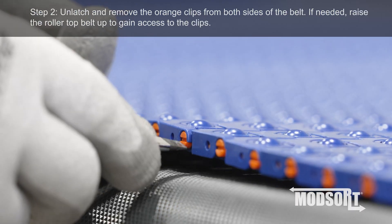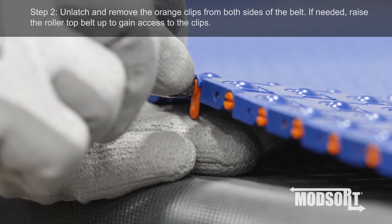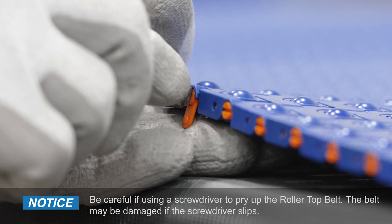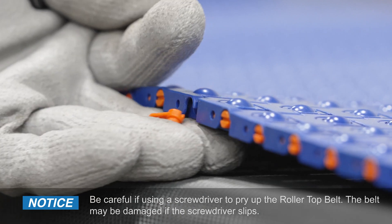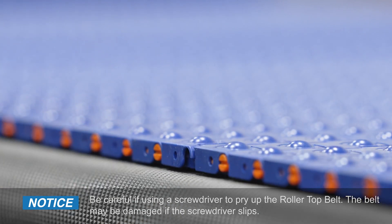Step 2. Unlatch and remove the orange clips from both sides of the belt. If needed, raise the roller top belt up to gain access to the clips. Be careful if using a screwdriver to pry up the roller top belt, as the belt may be damaged if the screwdriver slips.